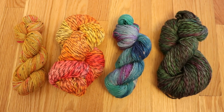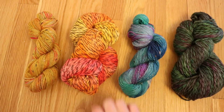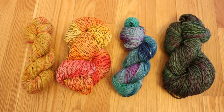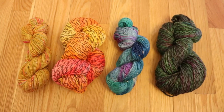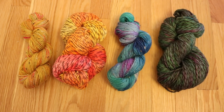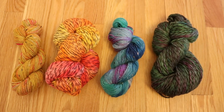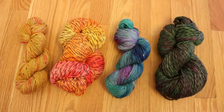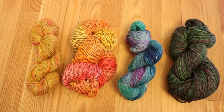Looking overall at the colors, the yarns that we space-dyed with the Easter egg tablets have more distinct color changes and appear brighter than the two we used in the cake dyeing. I think that's because the really low water level and earlier acid addition caused the colors to strike faster and not travel as far. But I think the more quote-muddy colors we got from these cake-dyed yarns are absolutely lovely.